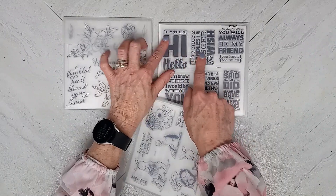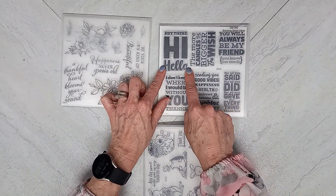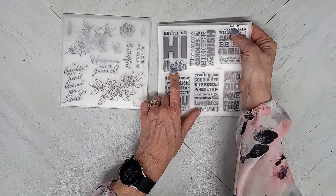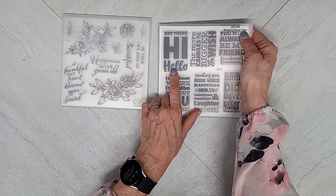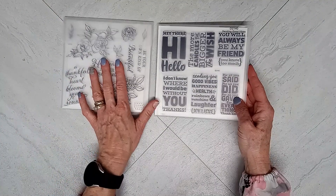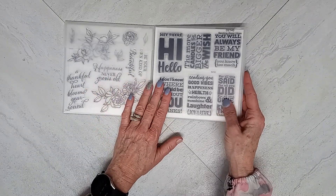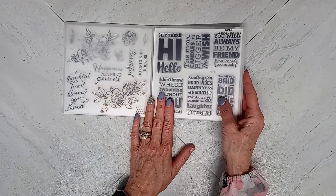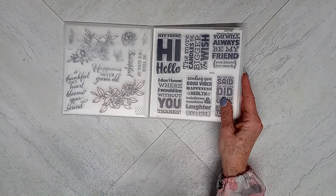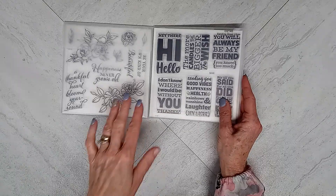You'll see in a minute my photograph, but I'm thinking about using this stamp right here from Close to My Heart called Hey There, Hi, Hello. It is D2140 and it's called Sending Good Vibes. It was still available — we are having a stamp sale over at Close to My Heart. I am a Close to My Heart consultant. If you do not have a consultant, I would love for you to come on over and browse. If you see something that you like, I would love it if you would purchase through me — I'll have the link listed below.